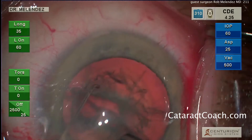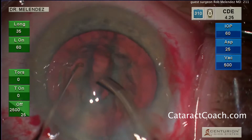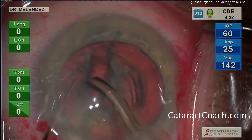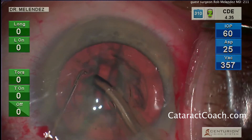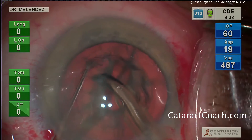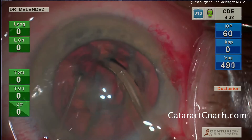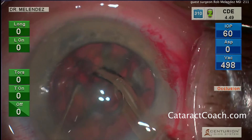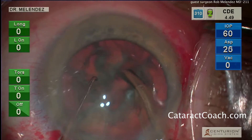Once that's done, you can see the settings have been changed: vacuum is 500, flow is 25, IOP is 60 — much higher vacuum. That allows the probe to engage the piece, buzz into it, hold it, and bring it forward for chopping. Here's a little chop maneuver, and you can see each half is then broken up into smaller pieces.